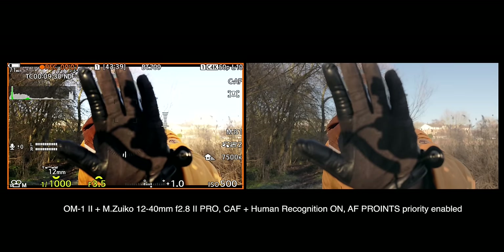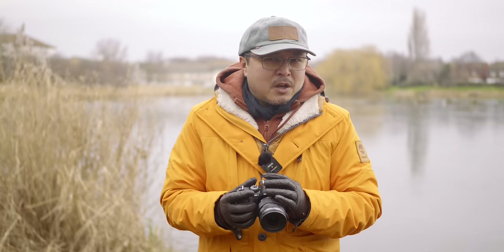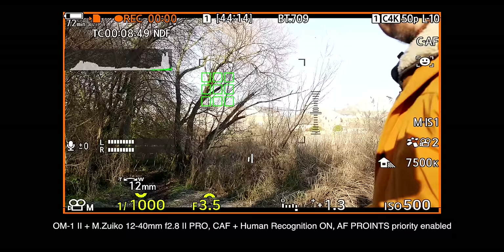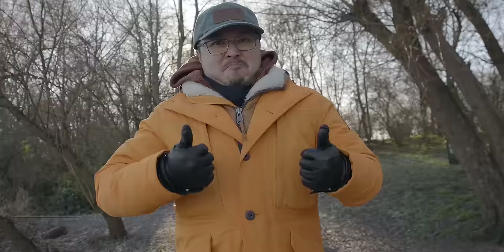When it comes to stills AF, the OM-1 absolutely nails it, but it never quite hit the mark with video. OM System has worked very hard over the past two years to finally give videographers the same level of confidence as photographers when it comes to autofocus tracking. The new combined human recognition and enhanced face and eye detection now works brilliantly during video recordings, together with the option to force-focus tracking within a single or group AF point — vastly useful when there are lots of distractions in the frame. There are still occasional struggles to focus in strong backlit situations, but this happens to all cameras tested, including the G9 Mark II and the full-frame Nikon ZF.